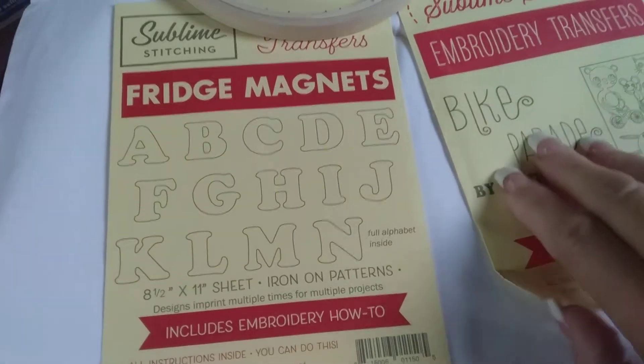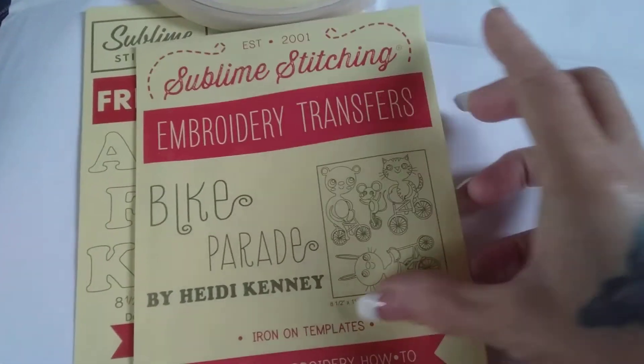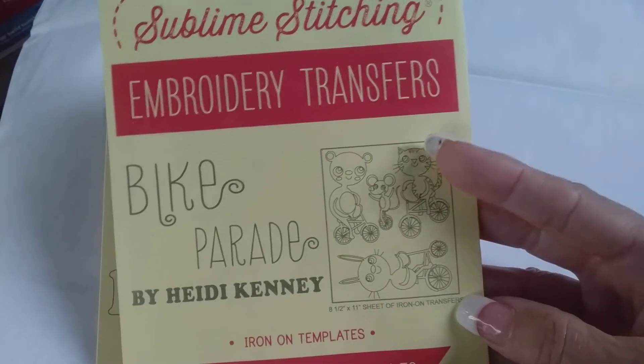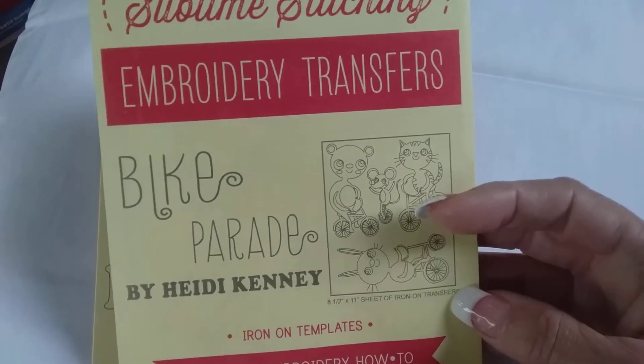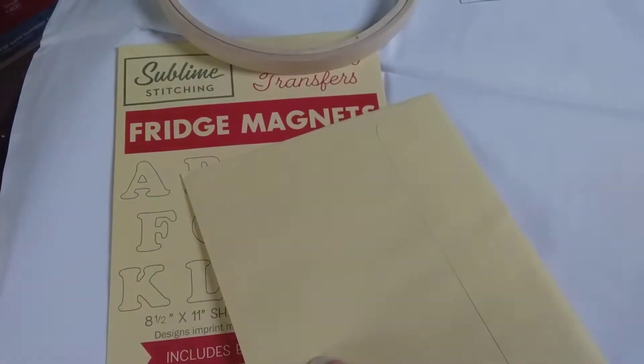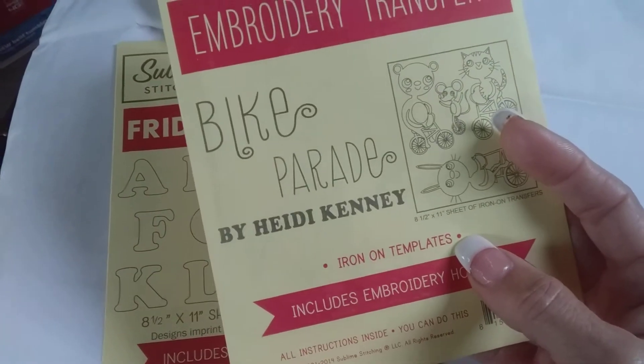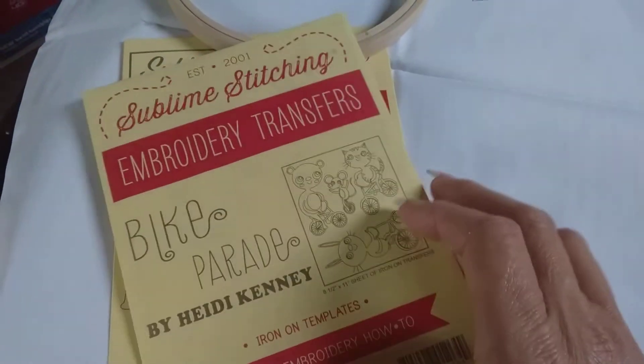And then we also have the Bike Parade, which has really cute little animals on it. There's a kitty, I think that's a teddy, a little mouse, a bunny rabbit. Those are iron-on templates, so there's no transferring needed other than your hot iron.